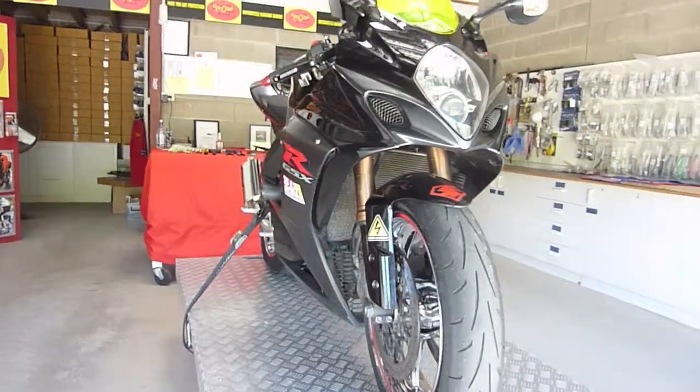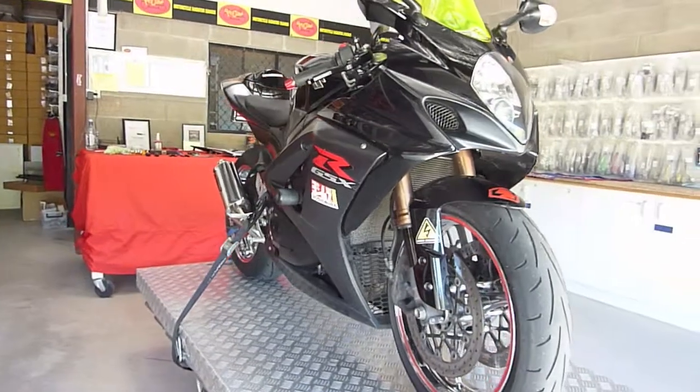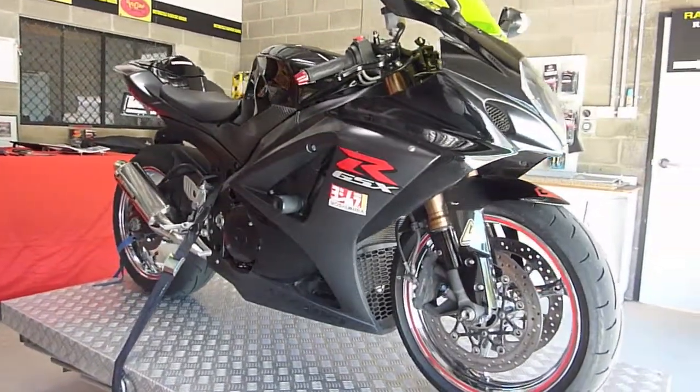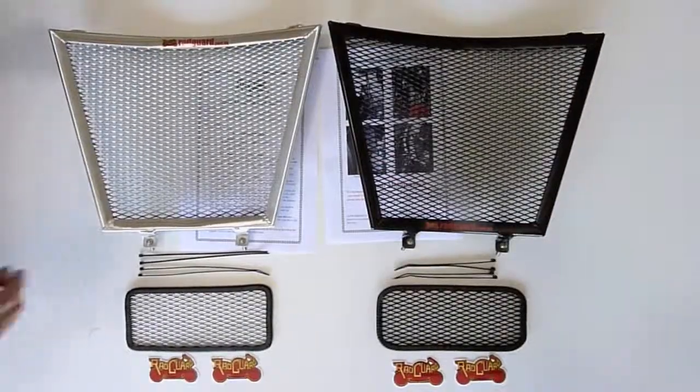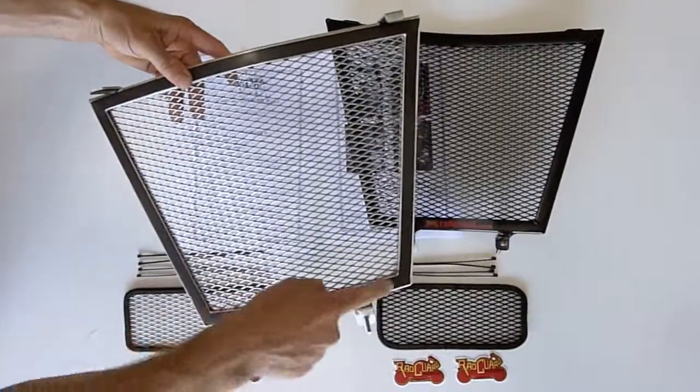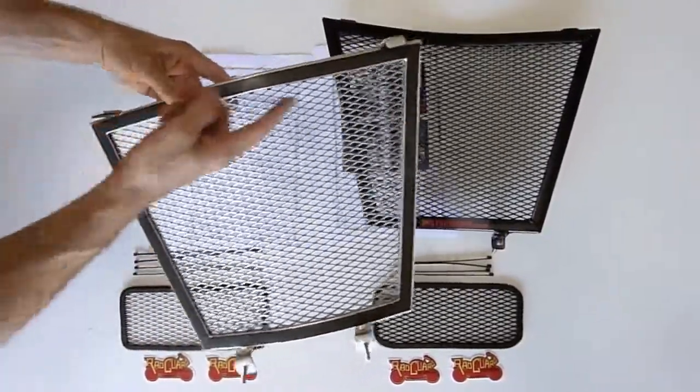In this video, I'd like to show you how to mount both our radiator and oil cooler guard to a K7 K8 Suzuki GSX-R1000. The guards have plenty of clearance and come with padding on the back, so even in the unlikely event of the guard getting bent, your frame and radiator are safe.